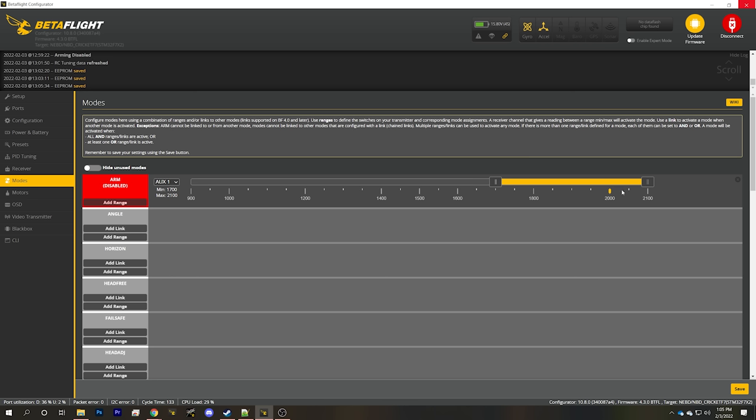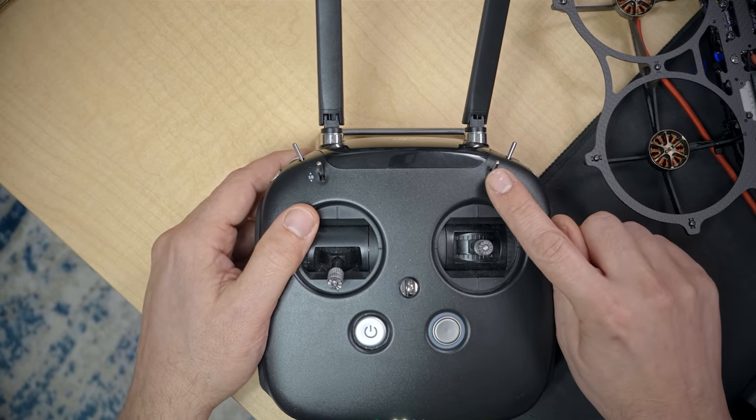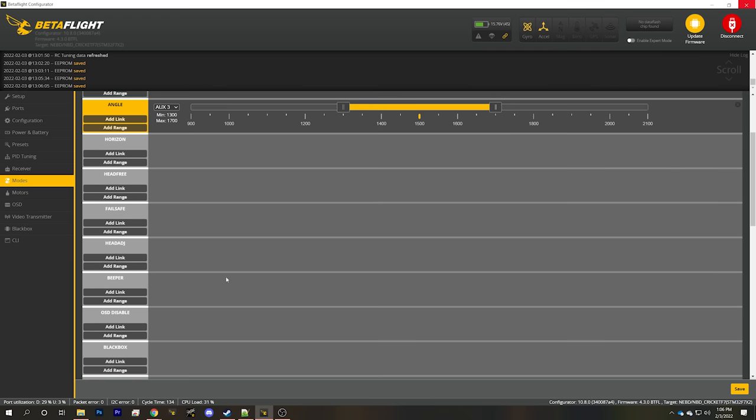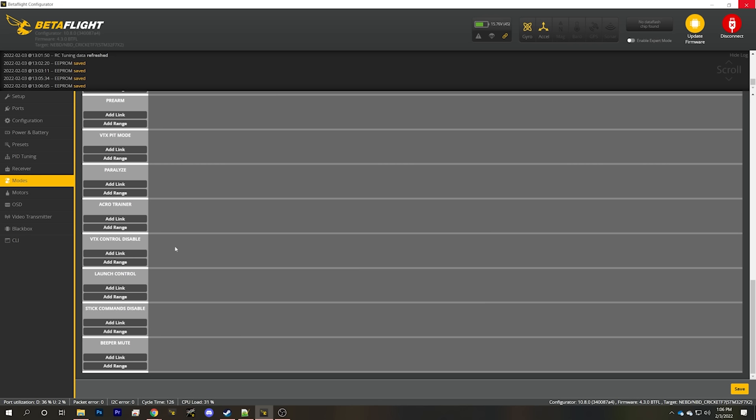Now the flight controller knows that when that switch is in that position, the quad arms. Do the same with angle mode — hit add range. I like to use the right-hand face switch for angle mode, with the default position being acro mode (no modes active) and the middle position being angle mode. Identify the yellow tick mark, drag the slider to cover it, and hit save. Then add turtle mode — which lets the quadcopter flip over if it crashes upside down — but turtle mode isn't showing up because we haven't set the motor protocol yet. Let's pause and do that first.